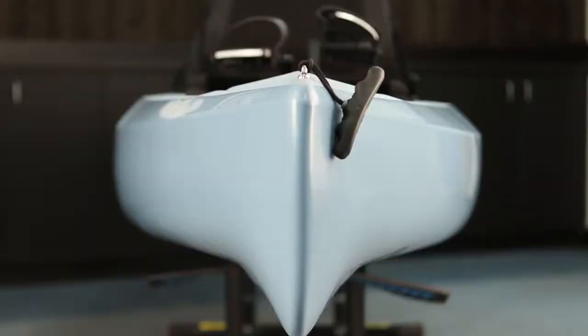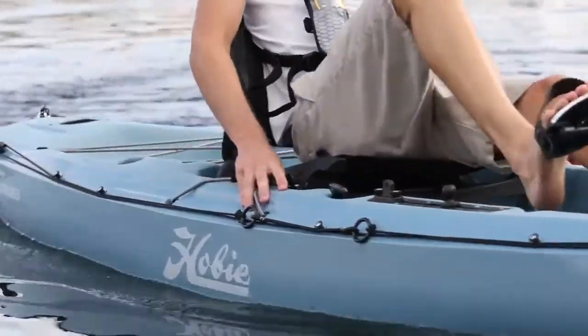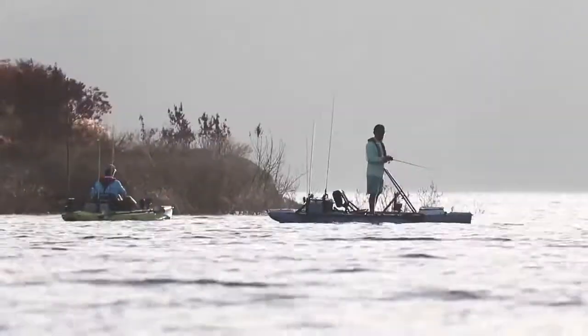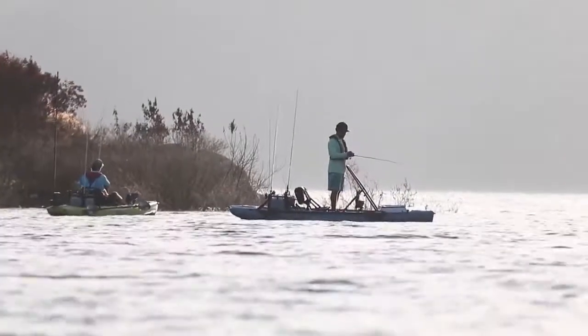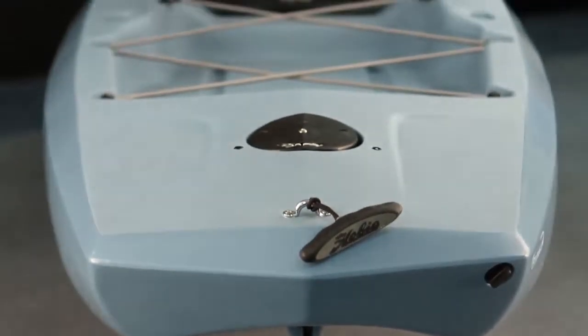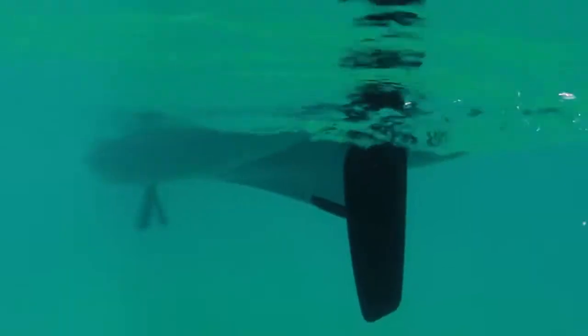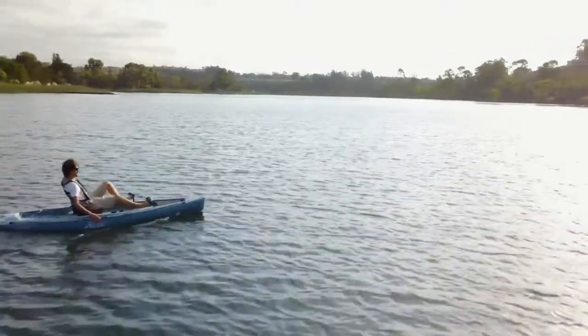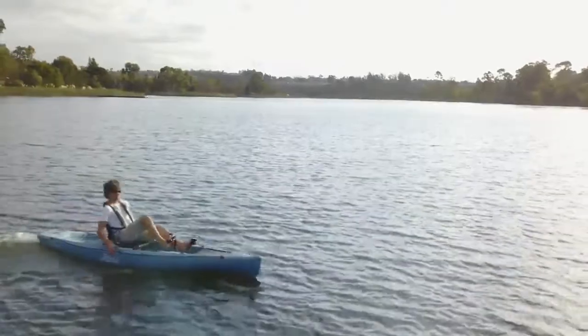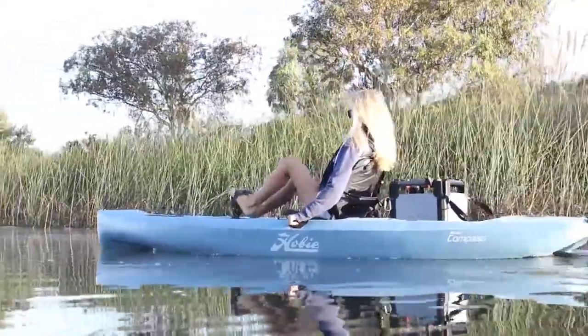The bow entry is sleek which makes it very fast and quiet going through the water, but it still has a very generous mid section which makes it extremely stable with a flat deck for standing. The cargo area incorporates a multi-hull design which gives it serious capacity. A spring-loaded rudder is nested underneath this uniquely designed stern. At 12 feet long the Compass lands on a sweet spot for most users — long enough to go fast but short enough to still be very nimble. At 34 inches wide you get a stable platform that both pedals and paddles very well.